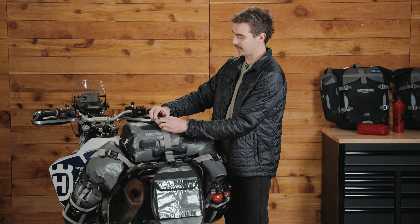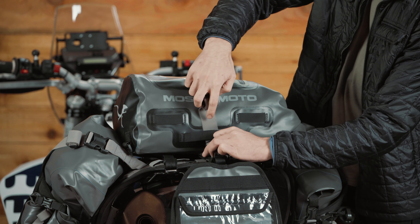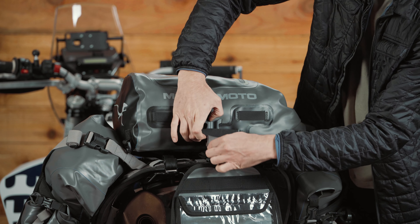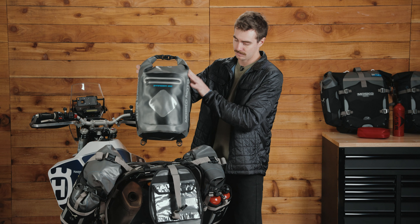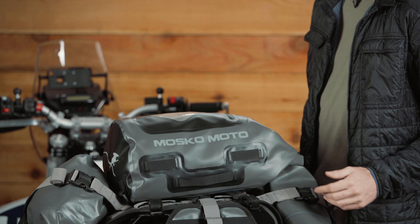So let's take a look at the Stinger 22. I'll unclip the beaver tail and run this strap through the pass, releasing the Stinger 22. You probably heard the sound of Velcro when I picked the bag up — there are two Velcro patches on the underside of the Stinger and on the top side of the harness, designed to hold the Stinger in place.